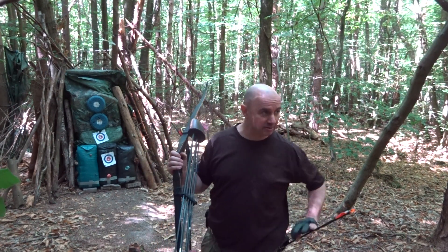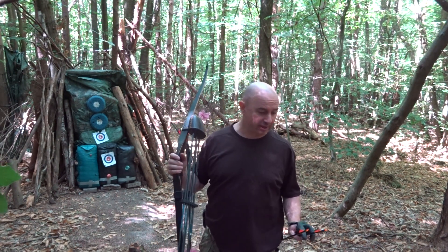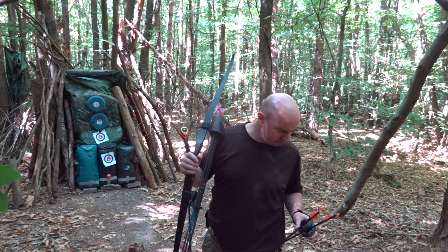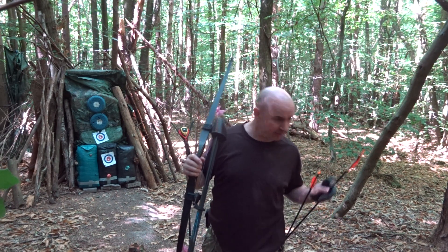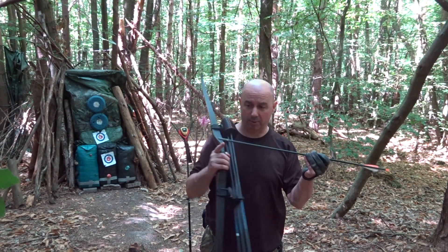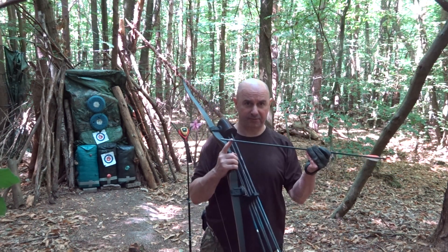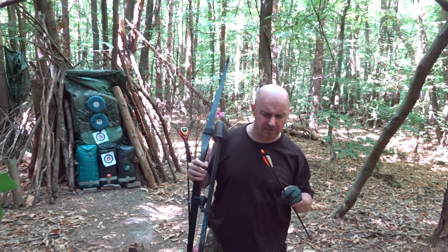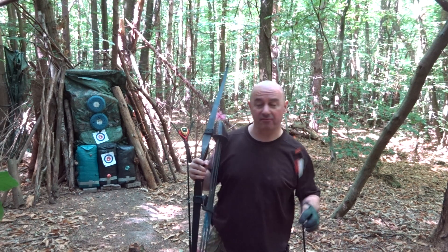I've got some 250 spine arrows, both identical. One's got a 100 grain insert, one's got a 150 grain insert and I've got a 200 and a 300 grain pile. So we'll go with the heavy one first — it's a 28 inch arrow. 150 grain insert, 300 grain pile, 450 up front, total weight of 749.